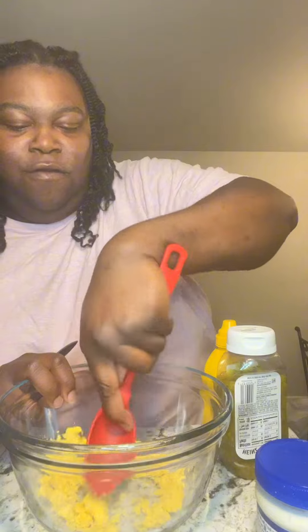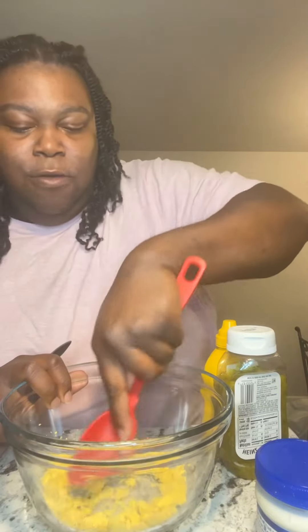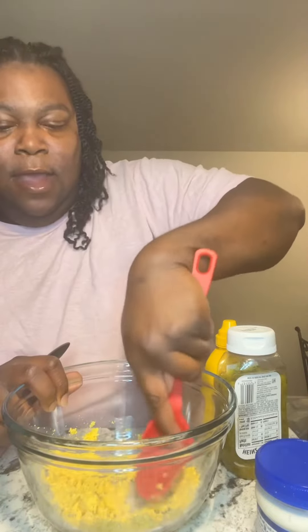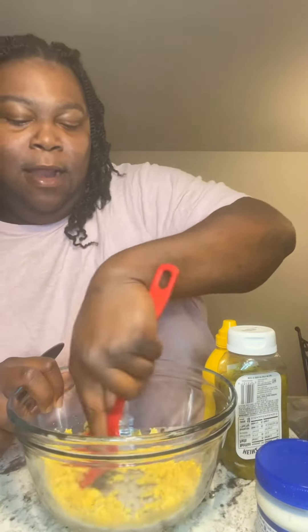So just mush your yolk down like this. I like to leave some of my yolk clunky — I don't know why I do that.